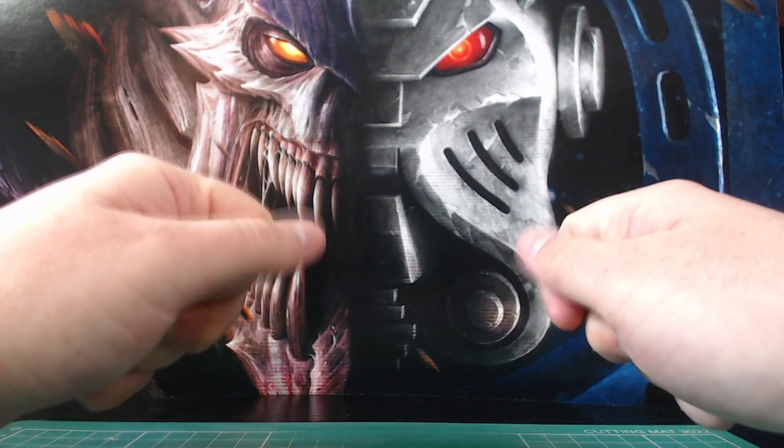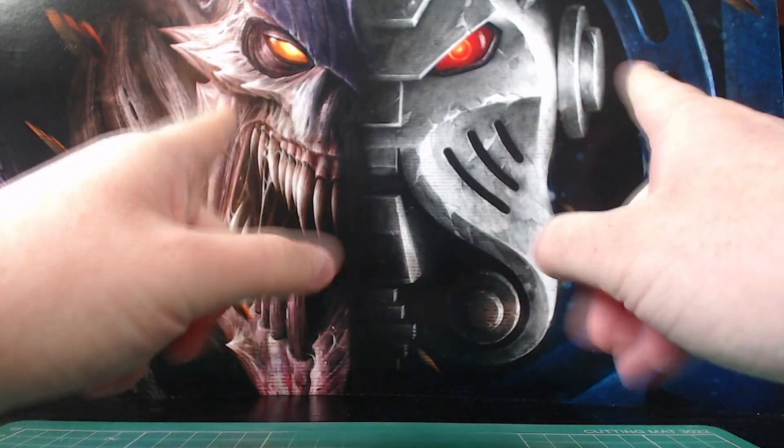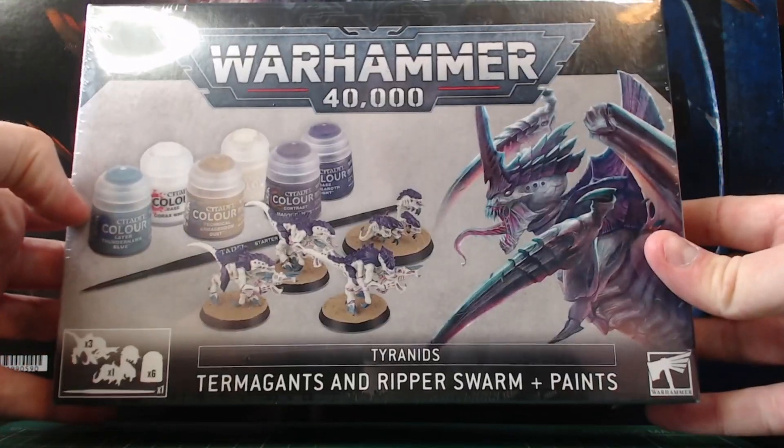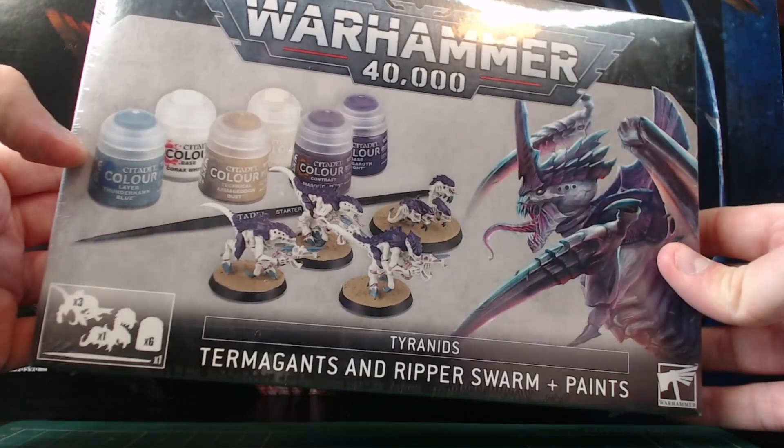Hello and welcome to Jim's Tabletop Wargaming. It's that time again folks. Today we're taking a look at the 10th edition start painting kits, specifically the Tyranid painting set to paint in the Leviathan colour scheme.